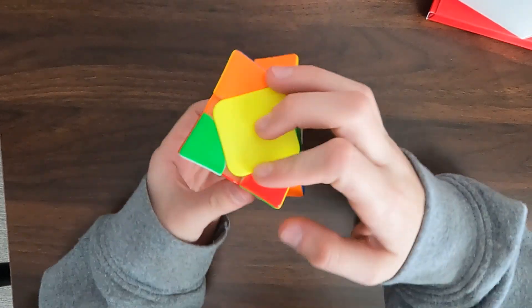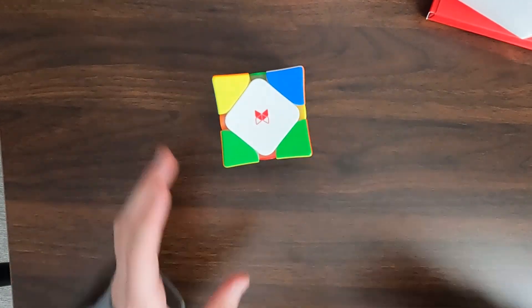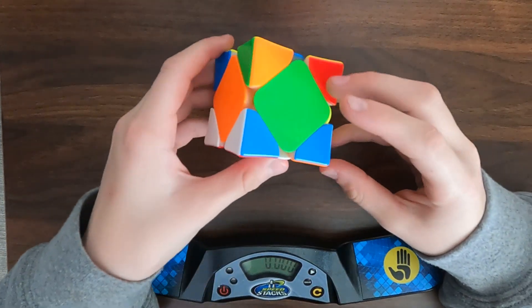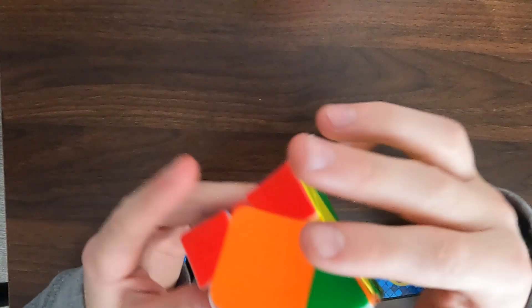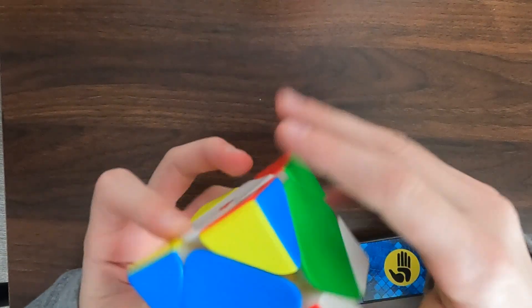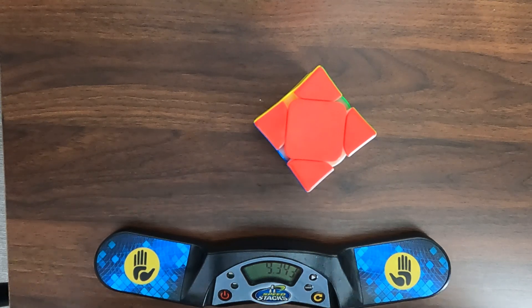Let's do a solve on this. If you guys want to see more solves, you can just go to the last video. Let me get the timer. Okay, I got my timer now. Let's inspect. Sub 10 — that was actually really good. Holy crap. Yeah, that was an amazing solve.